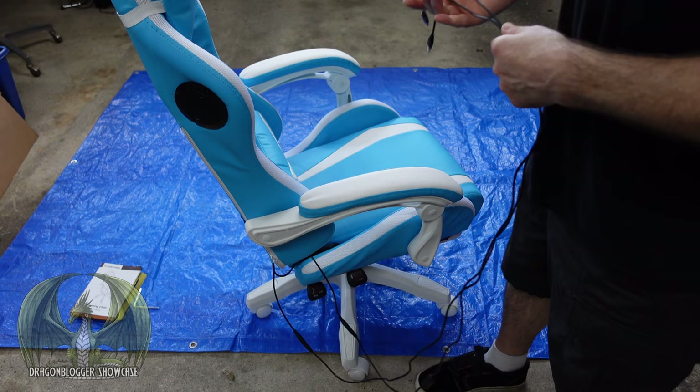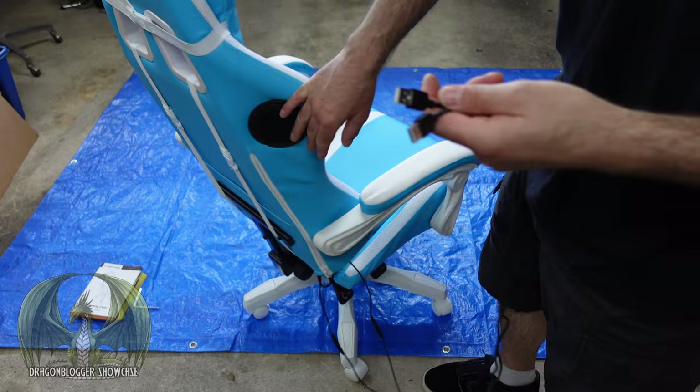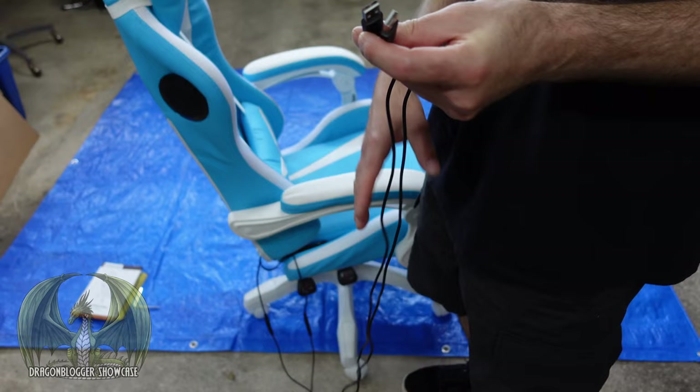It comes with these two simple USB-A connections. One is for the lumbar massager. The other one is for the LED lights and also the Bluetooth speakers. You can plug this into a standard computer if you want to give it power. You can use a power bank, or you can use an AC to USB-A converter to power these.